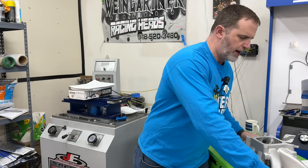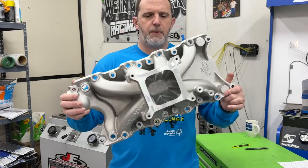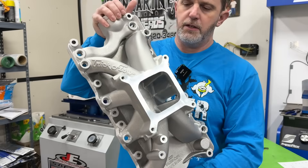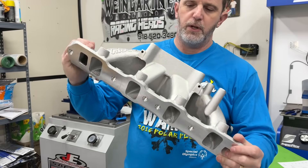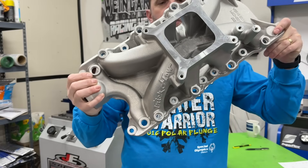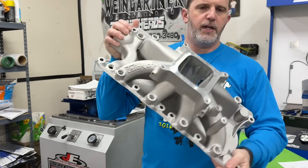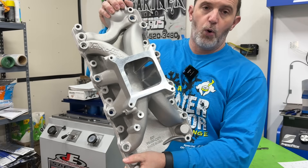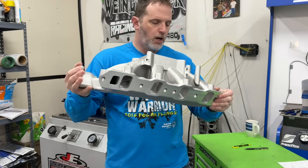To give you a better idea, this manifold is actually going out to a customer of mine — this would be a better example of what something looks like when it's all smoothed up. This is a Trick Flow R intake for an 8.2 intake manifold, and this is a 40-grit finish done with a cartridge roll. Typically this is how I leave it, except for the floor — I will leave that burr finished.